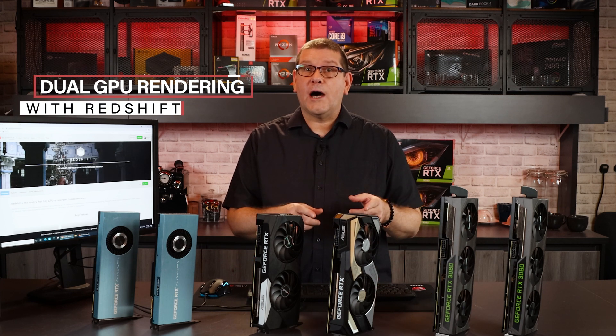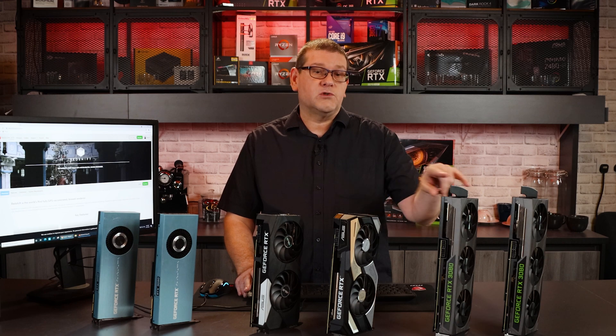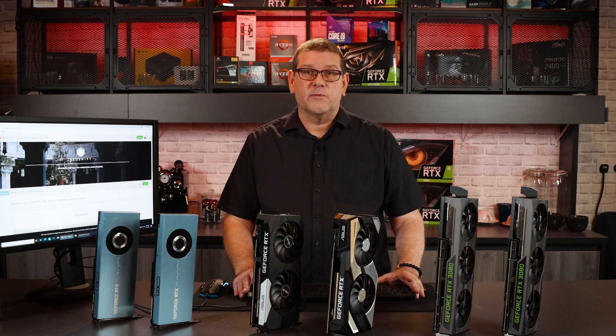Since Redshift is one of the most popular renderers in the production and 3D market today, I thought we could take a look at how dual GPUs can increase your render performance.